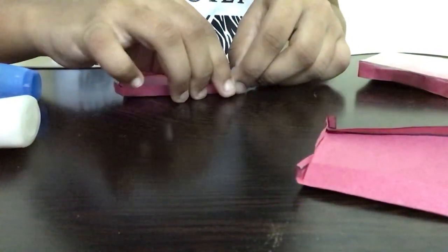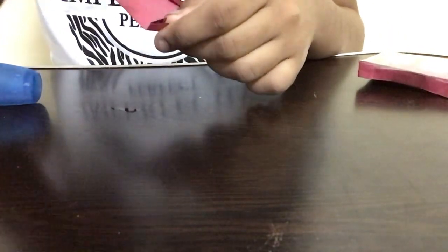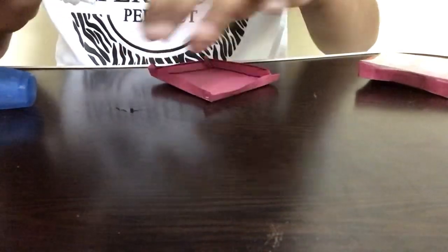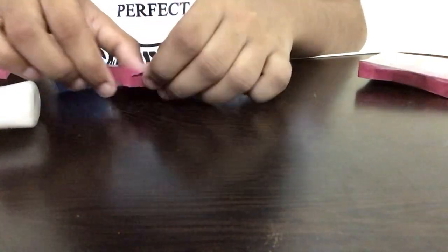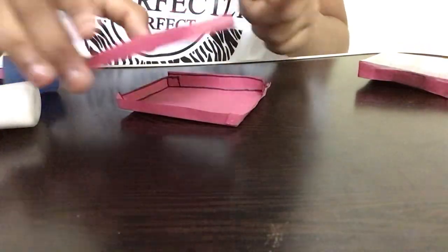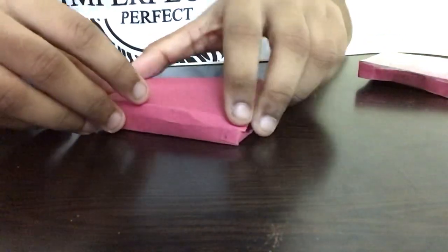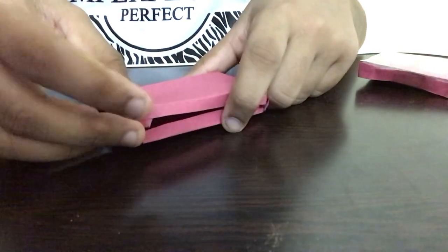Now we'll have a cute box. I'm keeping this aside and repeating the same step for the other side — please wait while I finish applying glue. Now I'm sticking the pieces inward and outside, and waiting for it to set. Then I'm taking the other piece of paper and placing it from the bottom, closing it up. You have to do this slowly — slide it inside and turn it to the opposite side, making sure it goes in perfectly.